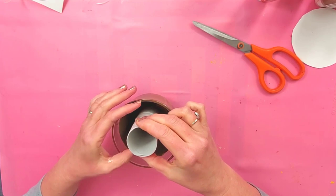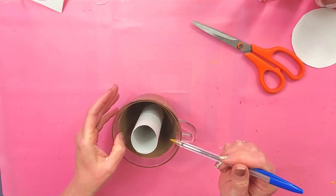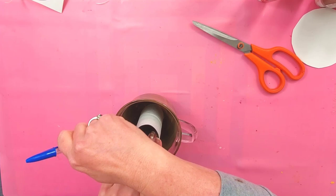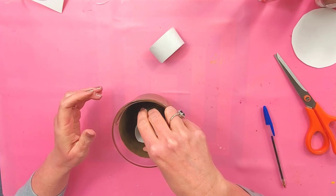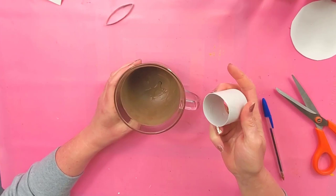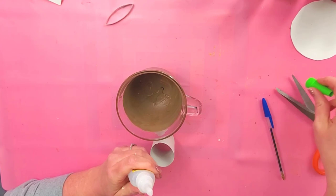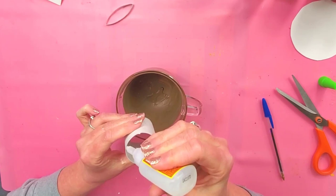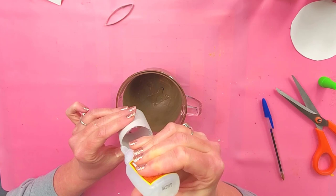I'm going to take a toilet paper roll and make a mark where I want to cut it — I want it to be shorter than where this paint ends so that I won't see it sticking up. I'm going to glue this in here, but hot glue does not stick to glass permanently, so I'm going to use Gorilla super glue gel to make sure that it stays. You can use hot glue, but just be aware that it does not permanently stick, especially if you're selling this — you'll want to make sure that it doesn't fall apart.